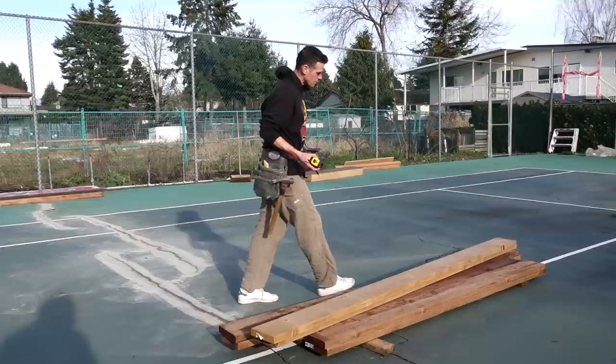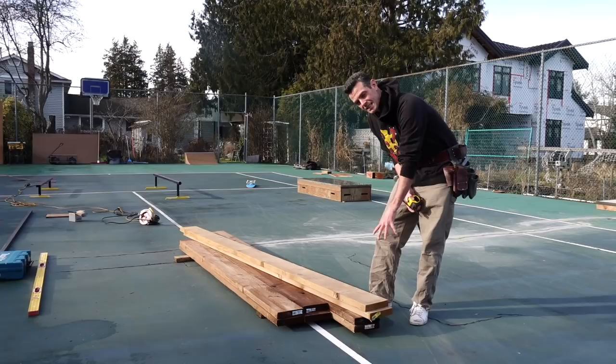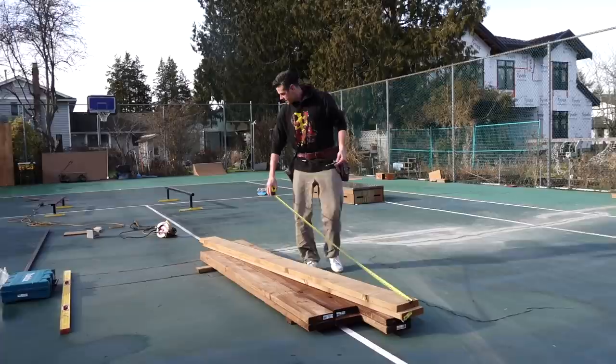You always want to check if your factory end is nice and square before just relying on it. In this case my factory end is very square, so we're going with that. You want to pick an end that doesn't have a lot of splits and doesn't look nasty, so I'm keeping this end so I don't have to do as many cuts.